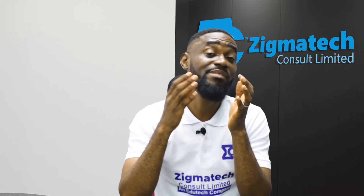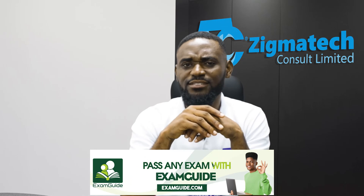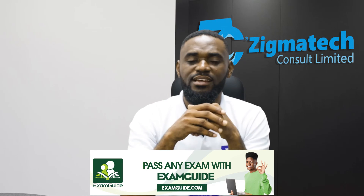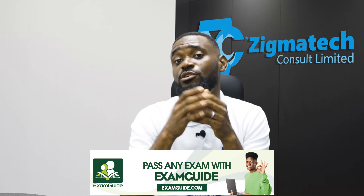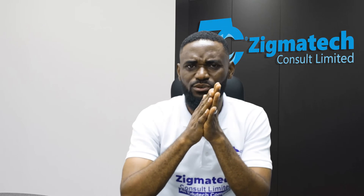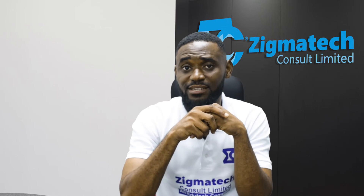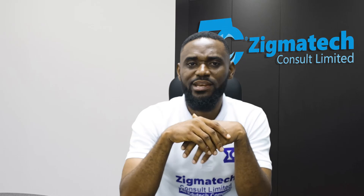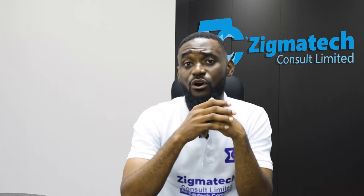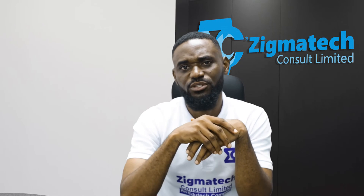I believe if you apply these tips and principles I've given you, you will come out with the best results among your classmates. Until next time, bye bye for now — I wish you all the best in your forthcoming exam. Thank you very much.